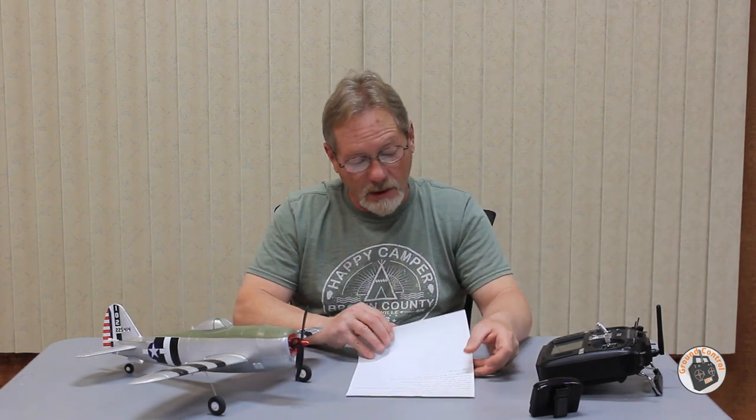Also, if you decide to buy this module — I forgot to mention this in the last video — when you check out through PayPal, there will be an option to leave a note. You can request that the wiring be pre-soldered onto the module, and they will do that for you at no additional cost. That's at least six soldered points you won't have to deal with, so I would definitely take advantage of that.